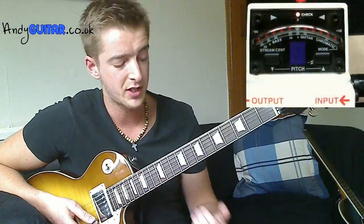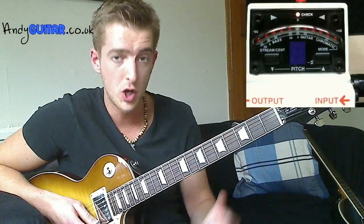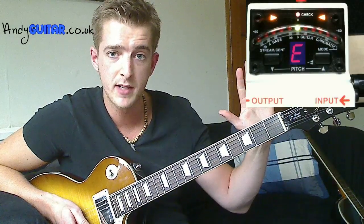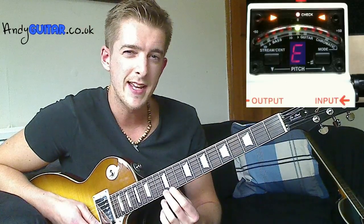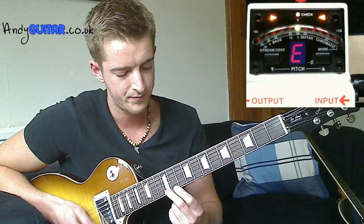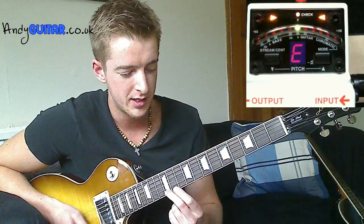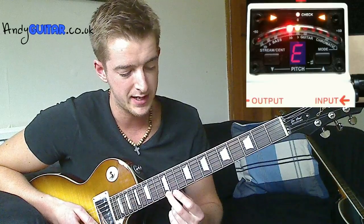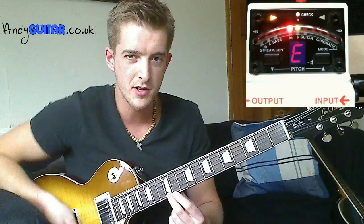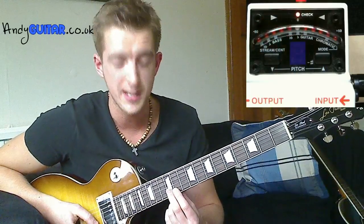So a quick way to check your intonation is to play, for example, an open top E string — just the open string — that is perfectly in tune. Then play the E at the twelfth fret, and you can see that one is just a touch low, but pretty good. When I've picked the note initially it's perfectly in tune, and then as it rings out it just slips down. So that's pretty good intonation.